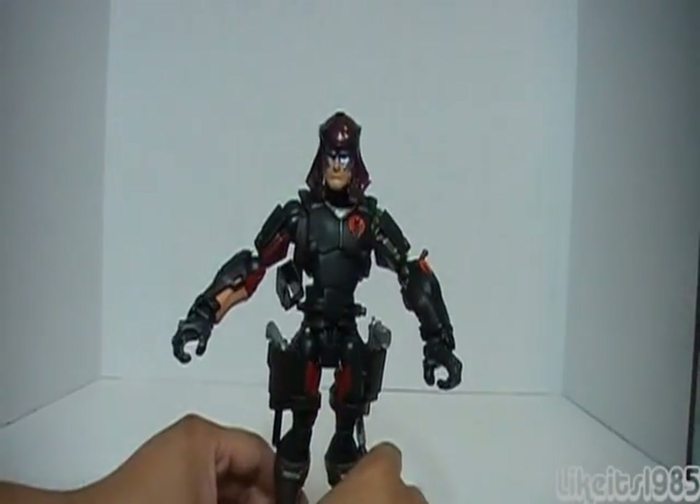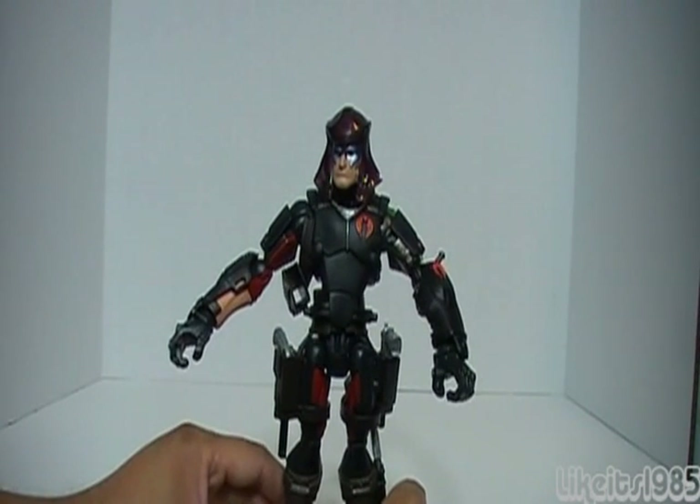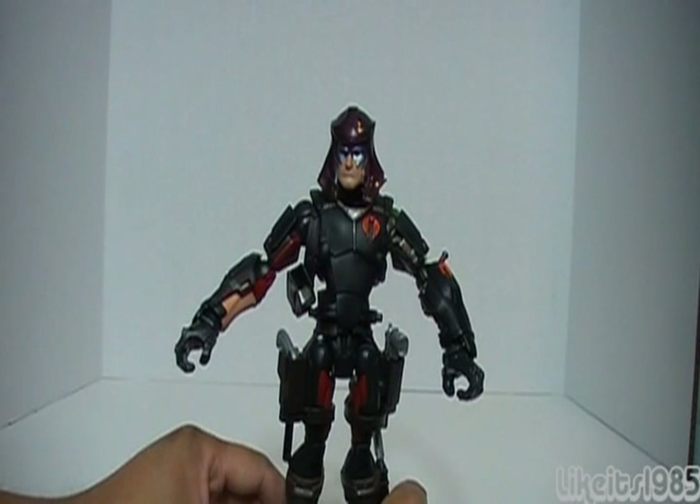Really nice playability factor having these two disguises. Really cool.